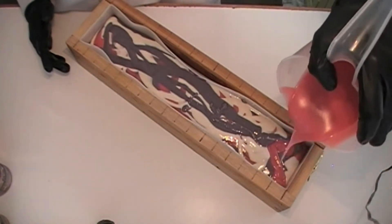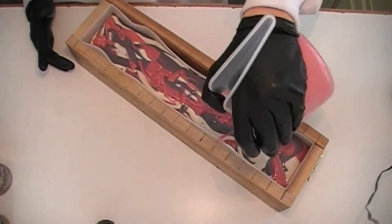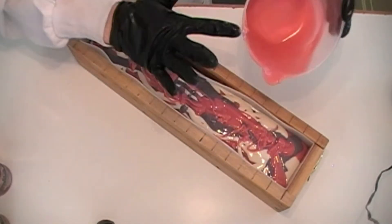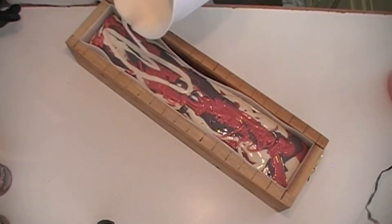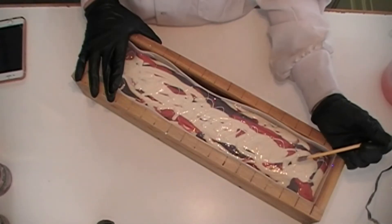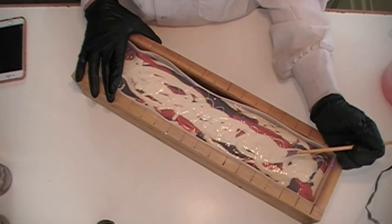All right, now we're gonna come back in with the pink. I'm trying to get it in the corners so it gets everywhere. Come back in with the white, and then we'll scrape our buckets. I'm gonna go ahead and swirl this and then sprinkle the little shavings we have on top. Then we will go ahead and do our piping so we can get this finished.